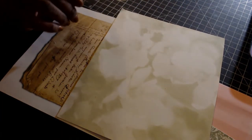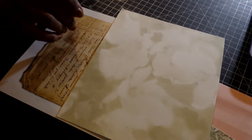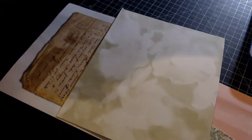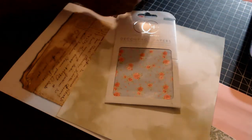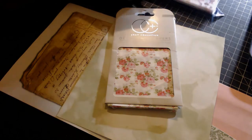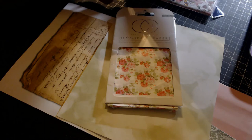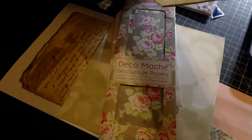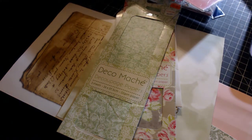I had started ordering a lot of different packets of decoupage paper. These are from Craft Consortium — I've shown these in different hauls and they've just been sitting idly by. I also bought some from another maker I'm not sure about, so I've got quite a few to choose from.